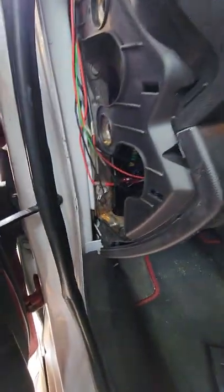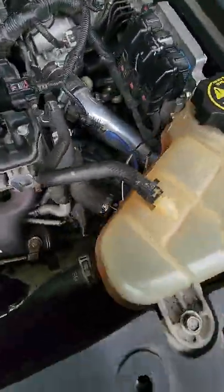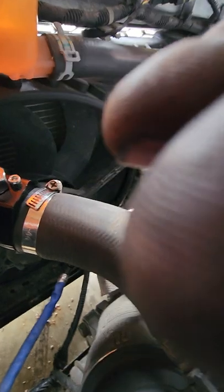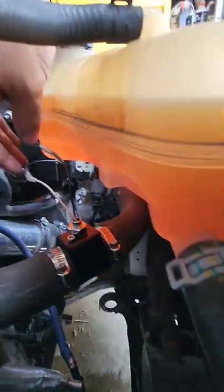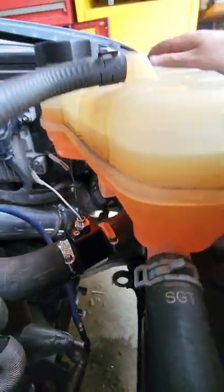For this setup with the boost gauge and coolant gauge, I'll show you where I hooked those up. For the coolant sensor, I cut the top radiator hose and found a 32 millimeter adapter for a quarter-inch NPT sensor on Amazon - 32 millimeters is the radiator hose size here. I clamped that in and hooked it up. The directions show the green wire off the coolant sensor goes to the white wire on the gauge, and the black one goes to ground.